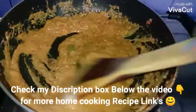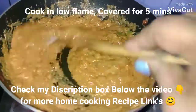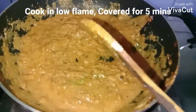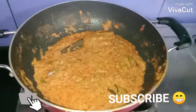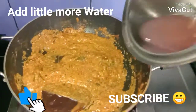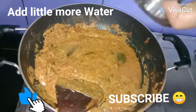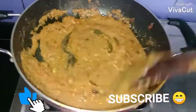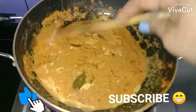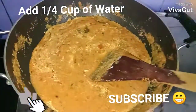Let this cook again covered on low flame for five minutes. After five minutes, check — now I'm going to add a little water to adjust the consistency according to your preference, about one fourth cup.